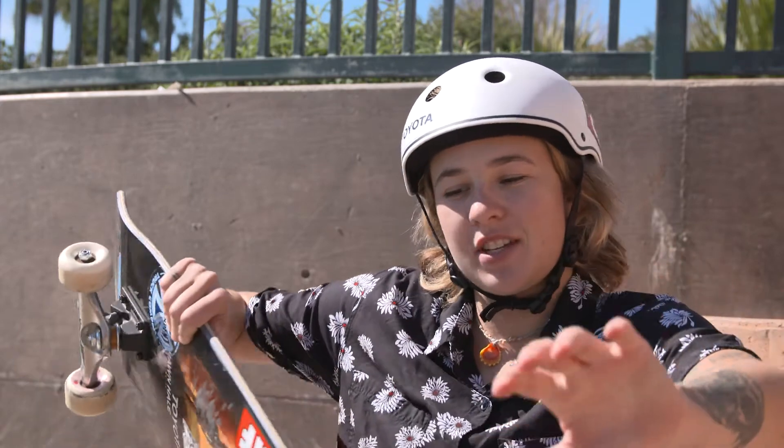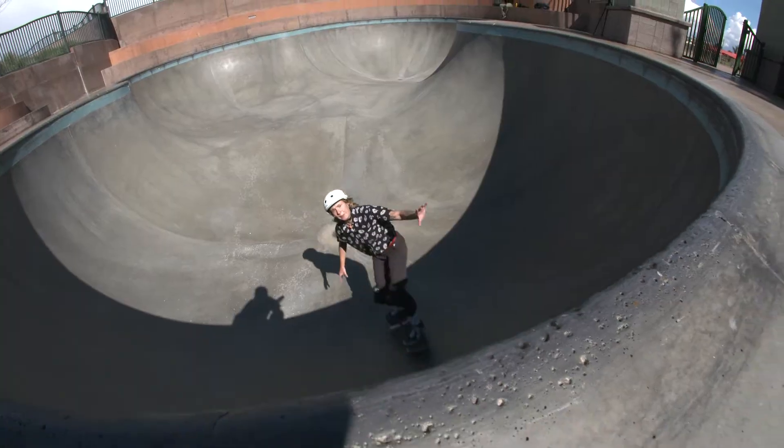It's kind of sick because when I learned inverts you kind of have to force it in. But on eggplants it's cool because of the way your body position is — you're already so over it in the right way that if you commit, you're going to land it.